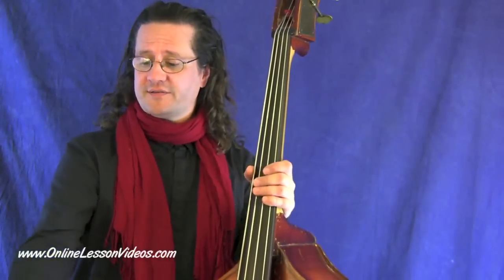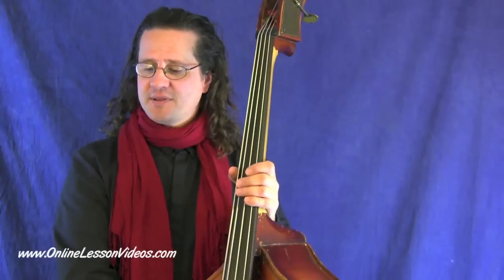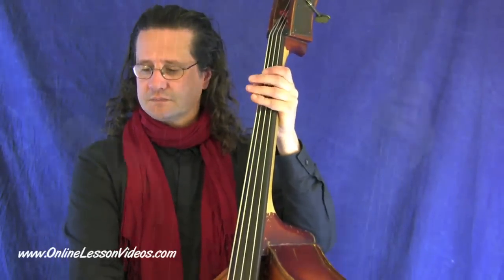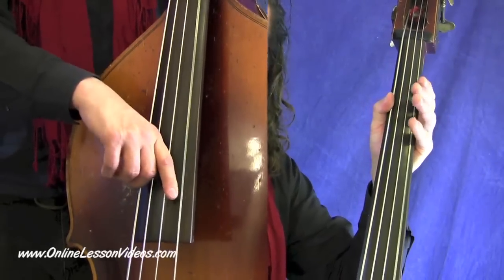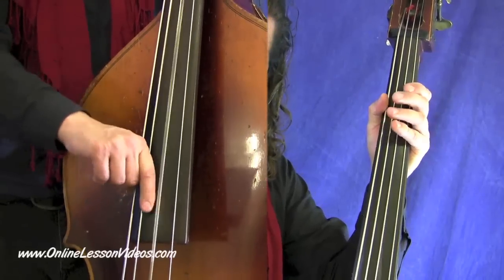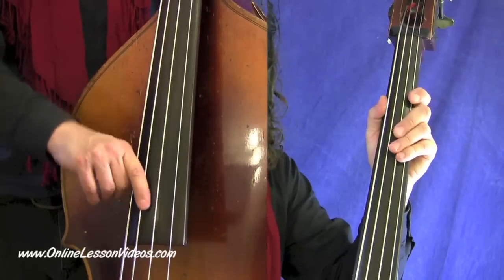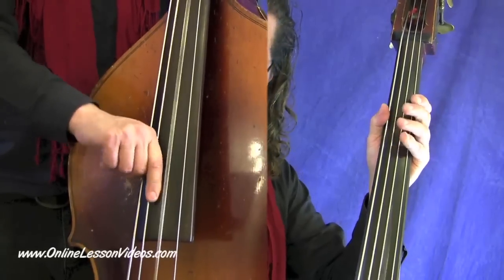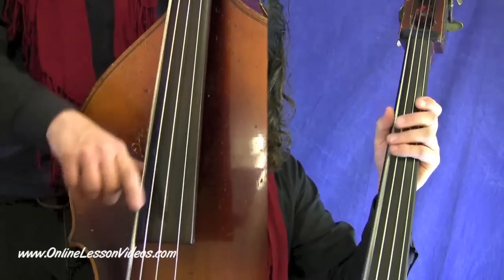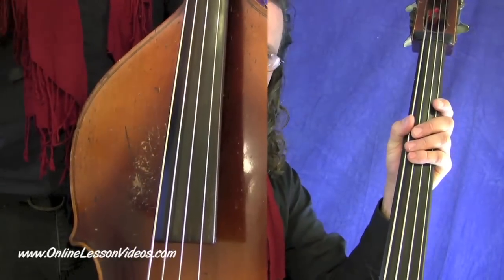You'll notice that we have a measure of D, a measure of G, a measure of D, etc. Let's look at the tab and I'm just going to play through it once so you can kind of see what's going on. There are repeat signs so that you just kind of use that as a cycle.